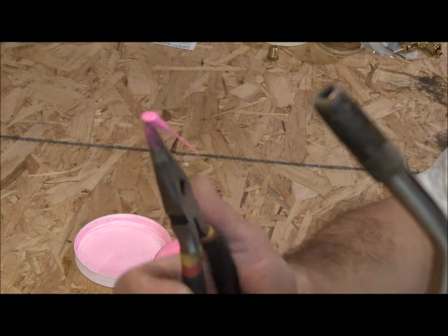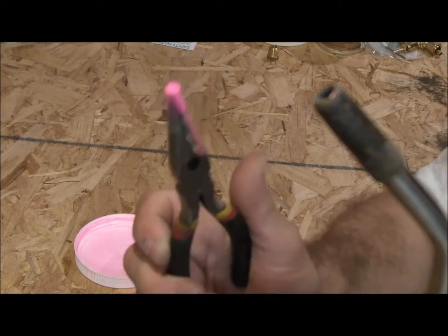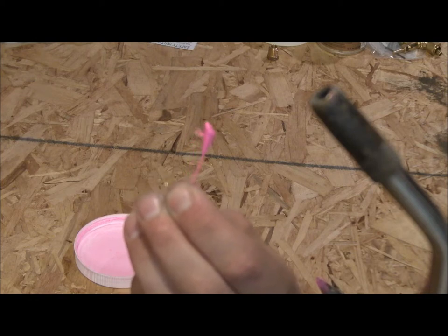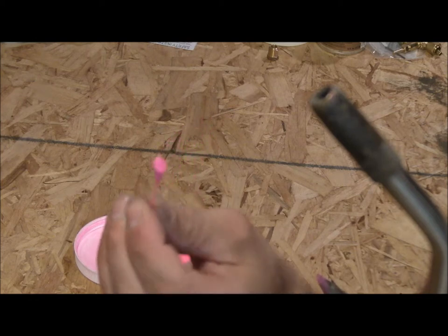But if you don't heat it up enough then the paint won't melt and then you can just reheat it and redo it. I grab it by the eye so that paint does not get into the jig eye, making it easy to tie onto your line.